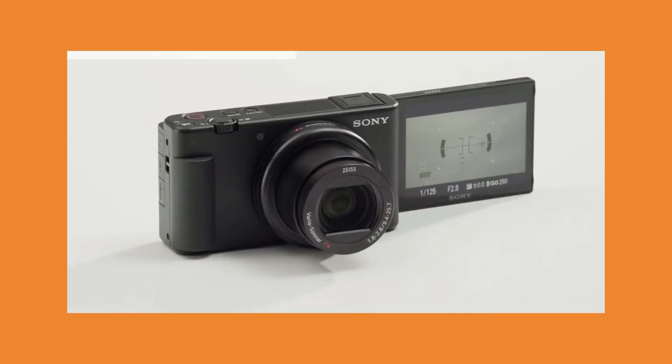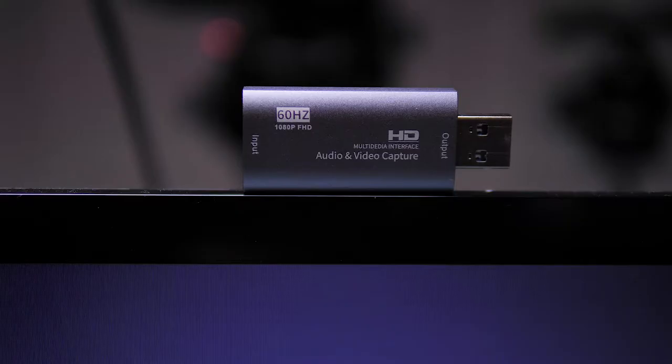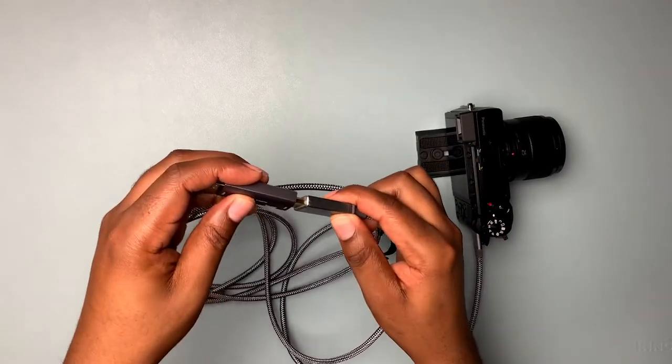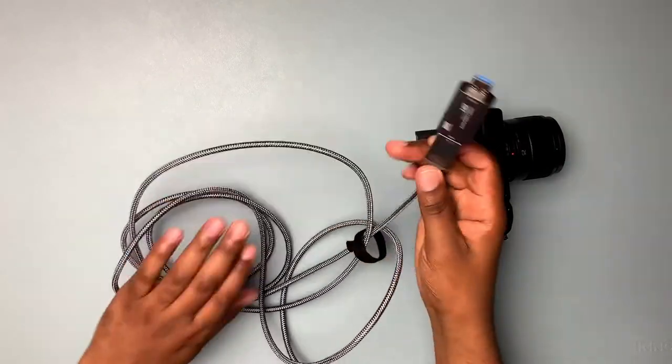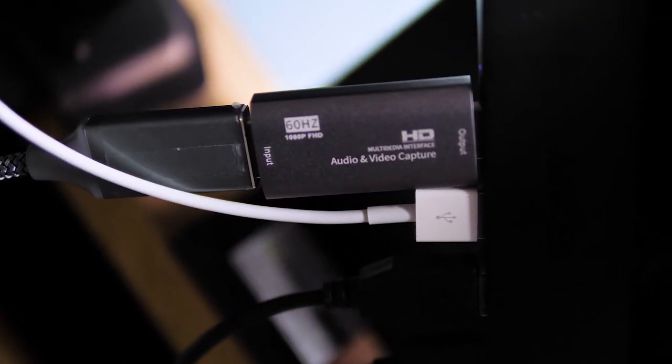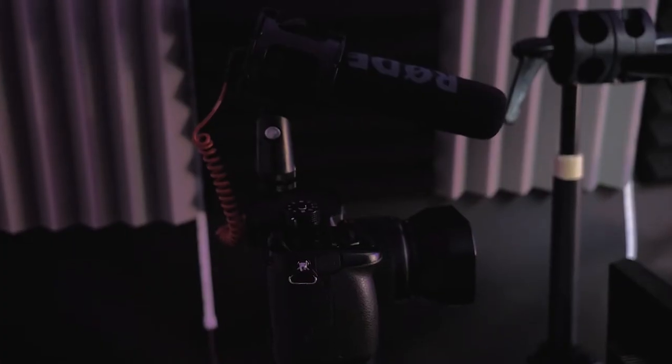Another thing you're gonna need is what's called a capture card. Basically this is an example of a capture card which is going to take an HDMI signal coming from your camera and convert it to USB. The next thing is to make sure you have a microphone connected to your camera.